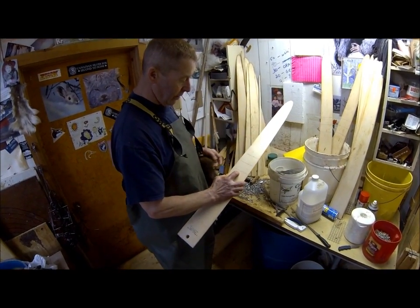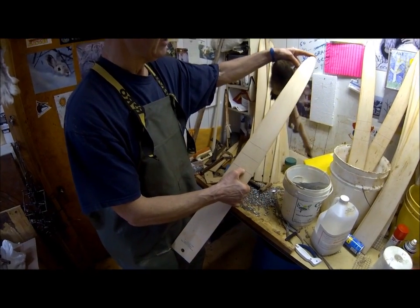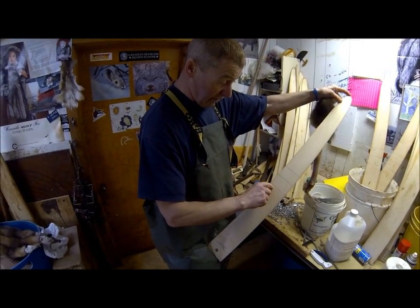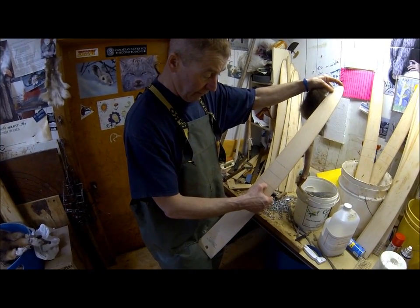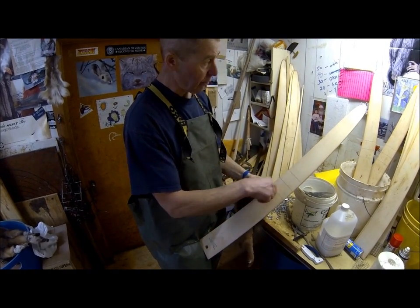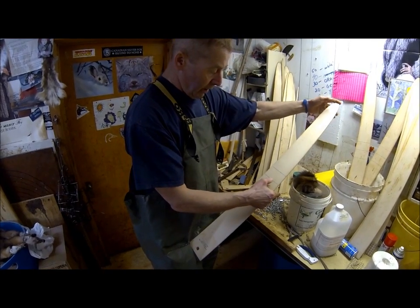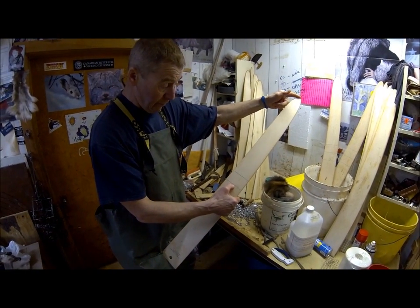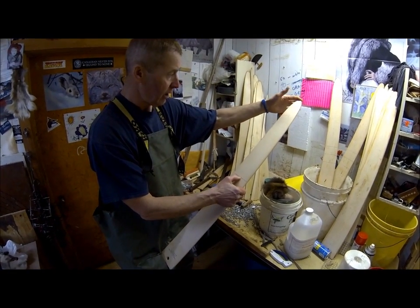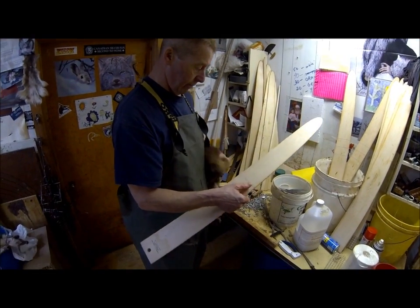I have marked different lengths on the board. When I pull the skin on the board, if it comes down past this line — 23 inches from the nose — that will be a double XL marten. This other mark at 23 inches is for extra large, and this would be large. We don't really get anything below a large up in this area — we've got some really big marten.